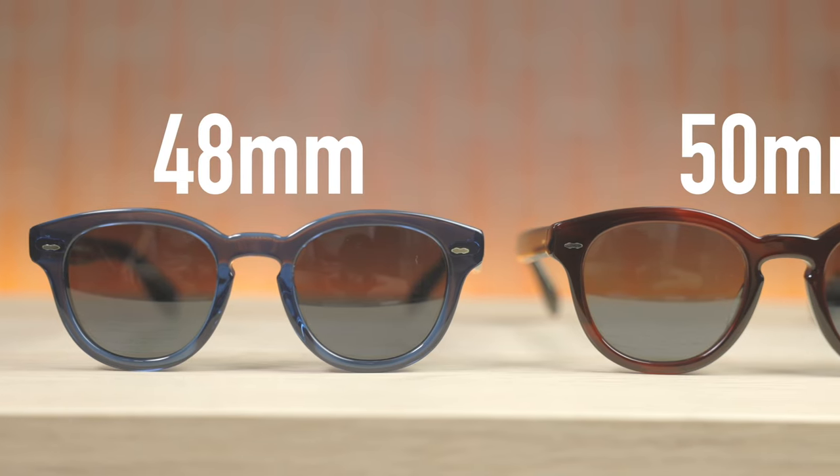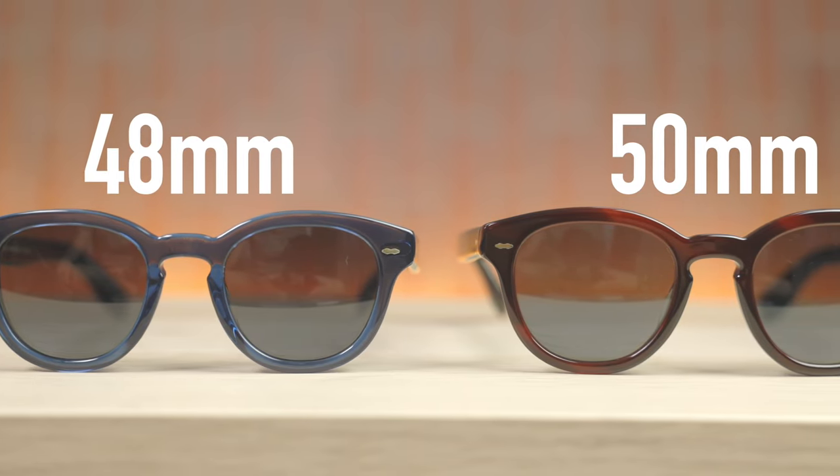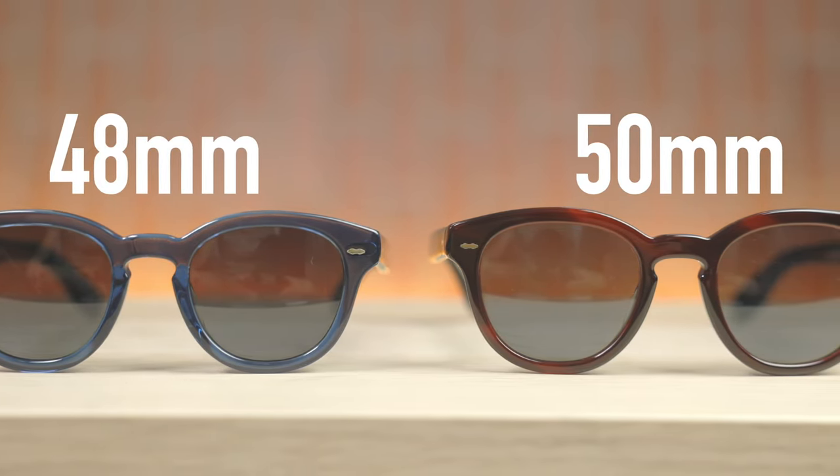Hey everyone, welcome back to Shade Review. In today's video, we are doing a size comparison of the Oliver Peoples Cary Grant sunglasses. These sunglasses come in two different sizes: the one right here in 48 millimeters, and then this one with 50 millimeter lenses.